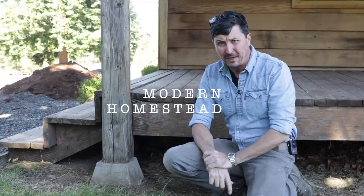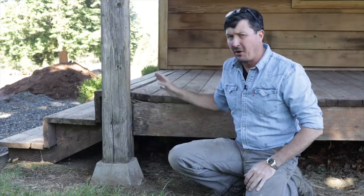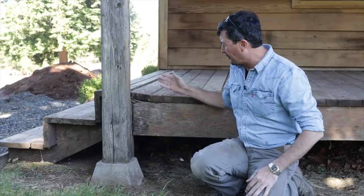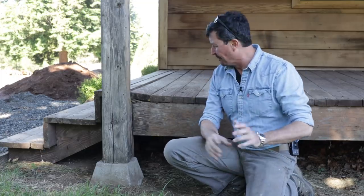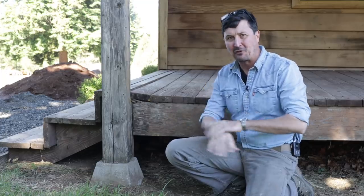Welcome back friends of the homestead. We've got some damage to repair here. I stacked my firewood on the deck — two or three cords — and it was never designed for that. It's a little too heavy and it's starting to fail. You can see it's starting to sag down here. So let's go grab our tools and see if we can jack this up and repair it without having to tear it all apart.